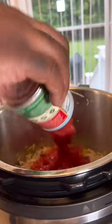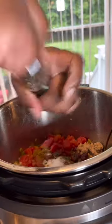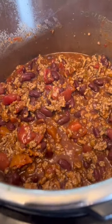Then goes in some diced tomatoes, some tomato paste. Then we got chili powder, garlic powder, onion powder coming. Parsley because I like that. Then some more salt and pepper. And it already looks like chili. It already looks like some chili right here. I could eat this right here.